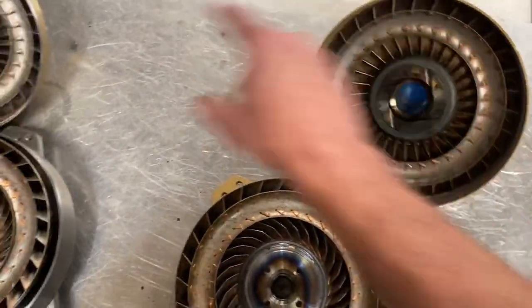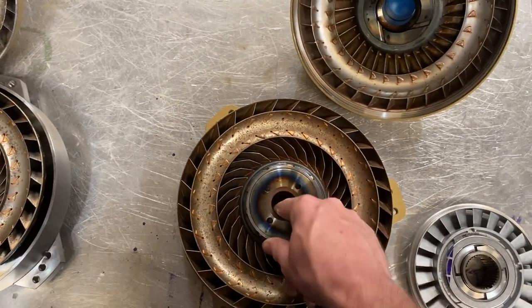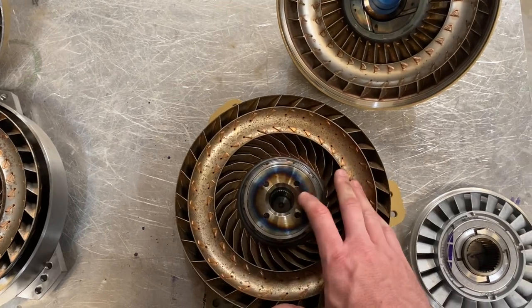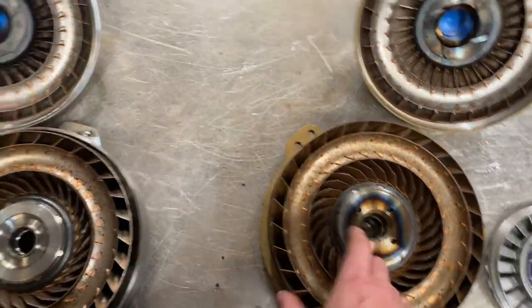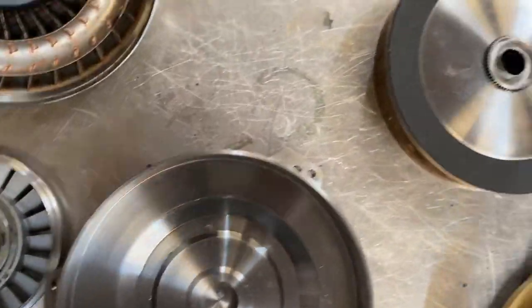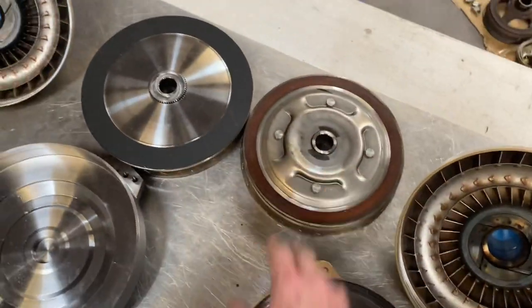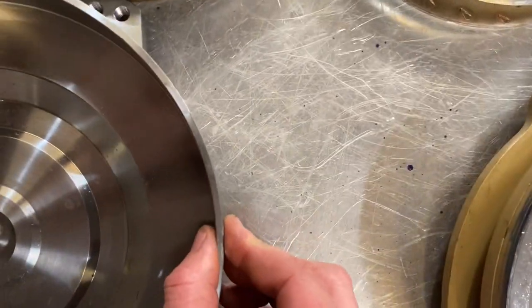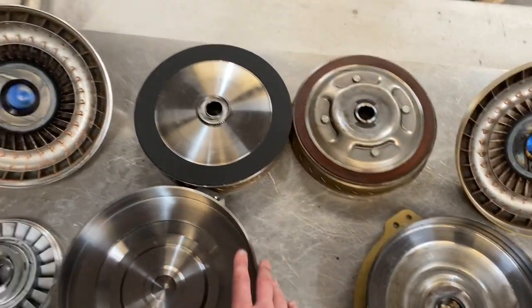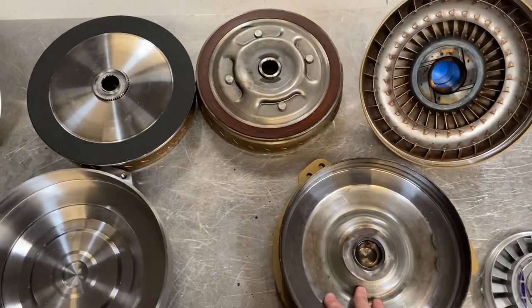The pumps are the same aside from anti-ballooning. The turbines are the same aside from the drive hub — the turbine support where the input shaft splines on the turbine is steel in a budget converter and billet in a billet converter. This is stronger than this. The lock-up clutch in a billet converter is billet; in a budget converter, it's stamped steel. The drive cover, as you can see from the outside, is billet steel versus stamped steel — a lot stronger and thicker. Anti-ballooning only makes something so strong; if the rest of everything is not strong, it doesn't matter.